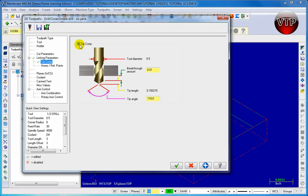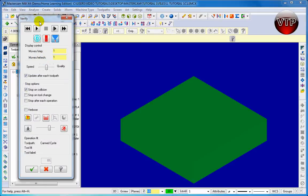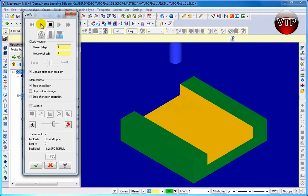When you check Tip Comp, click on the Apply button and then we're done here. Click on the check mark and what you want to do now is go ahead and run your program. Click on Machine Group 1 to run my whole entire program to make sure it's running good. Then go ahead and click on Verify Selected Operation. You're going to see the verify menu up here — go ahead and click Play and then just watch it.